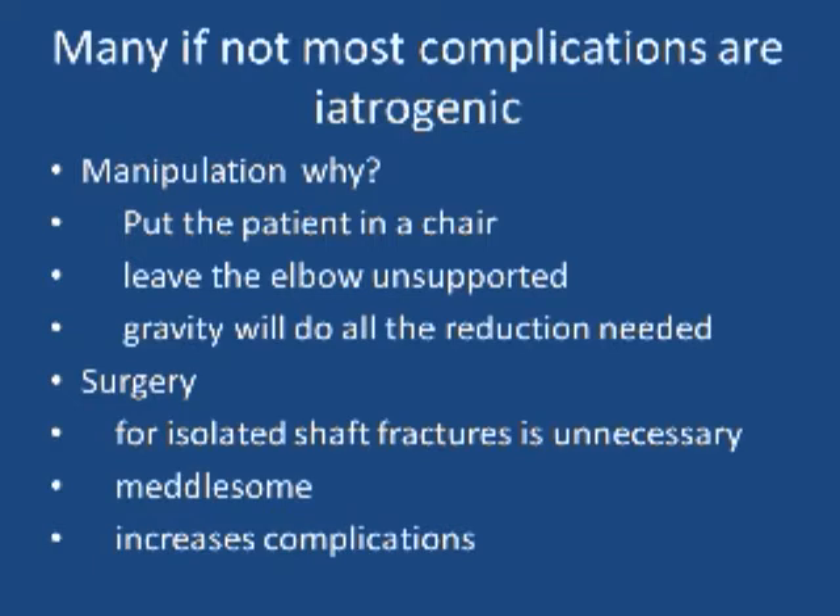How about cast? In the turn of the 20th century, around 1900 to 1910, body casts were used for fractures. The non-union rate was terrible. As soon as we got away from those treatments for these injuries, the complications went down.